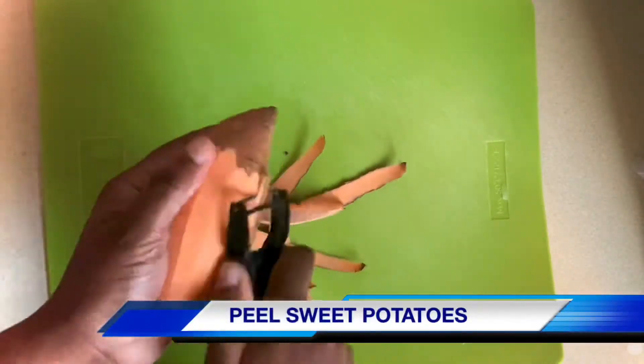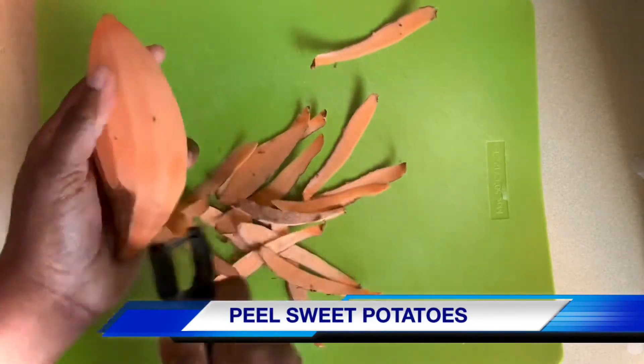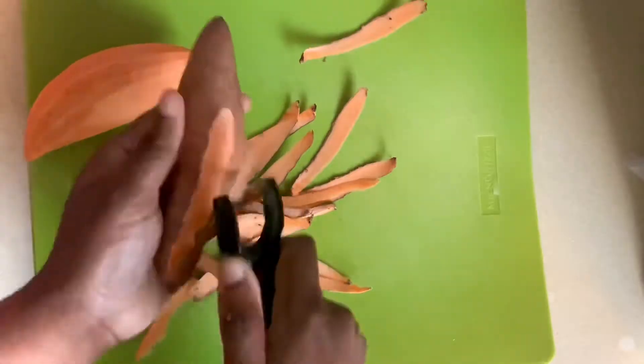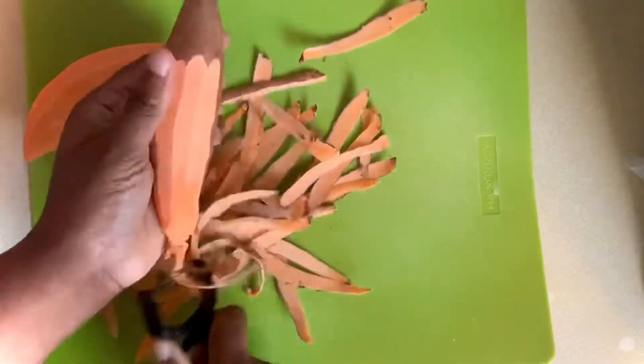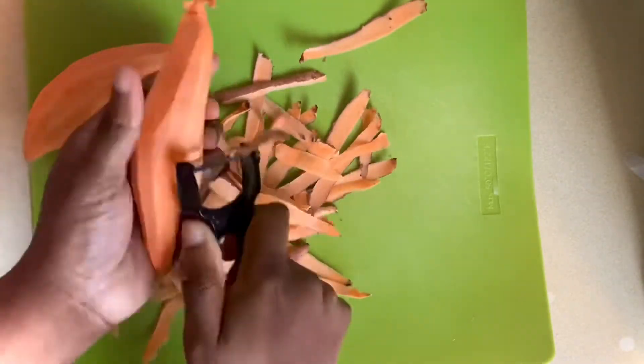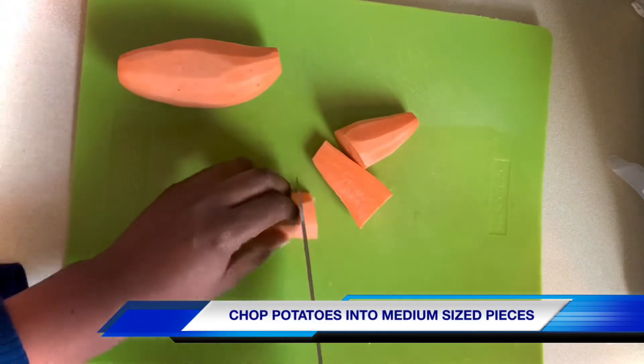I'm going to be using two medium sized sweet potatoes, so I'm just going to start off by peeling those. Once they're peeled, I'm just going to chop them up into medium sized pieces.